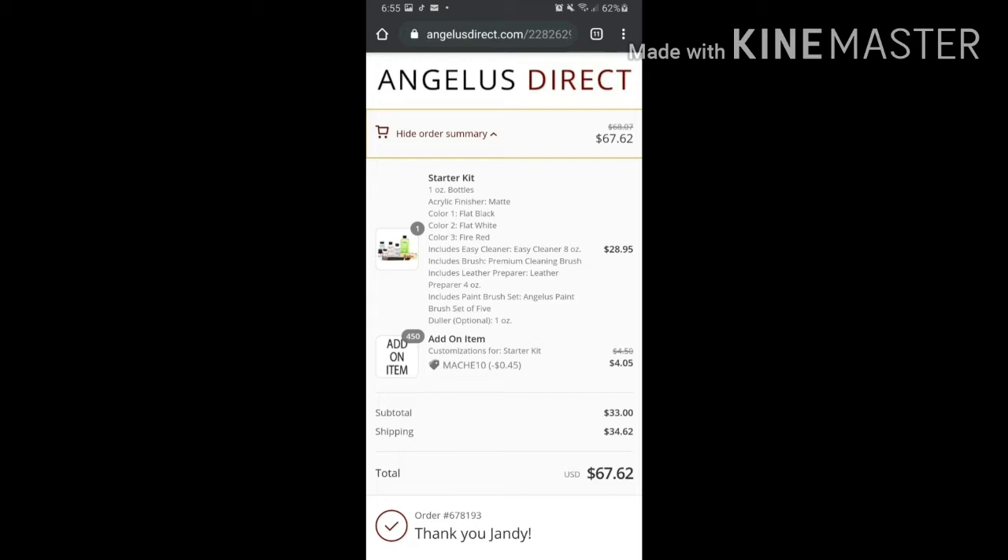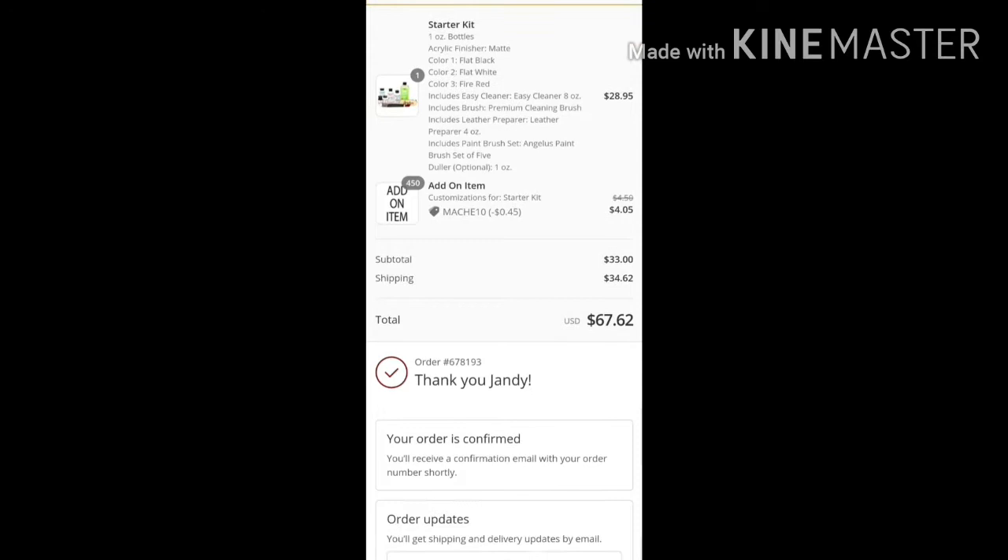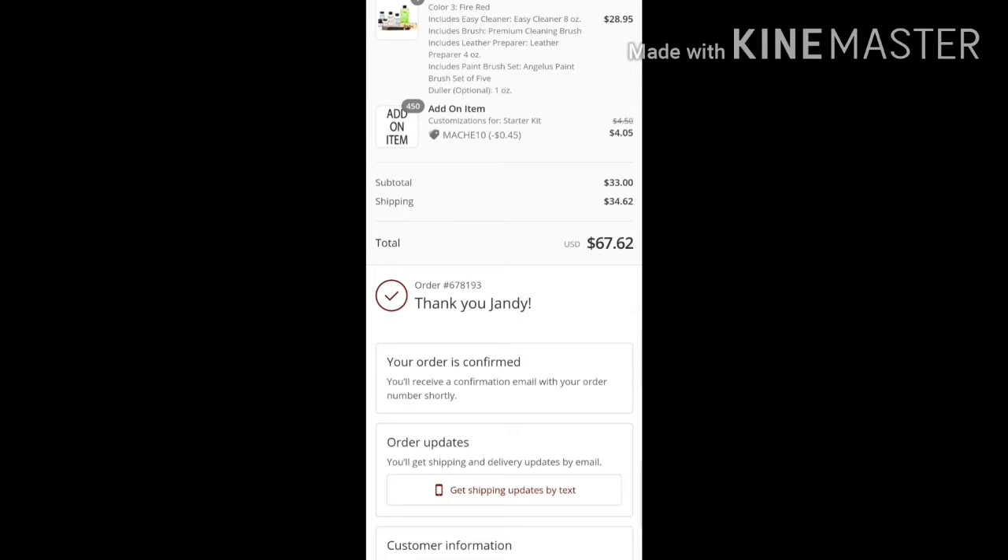Since I'm based in the Philippines, the shipping fee was around $34.62 — it's actually funny that the shipping cost was nearly the same as the item itself. But I really wanted to try it because on local sites here in the Philippines, I was seeing insane prices, so even with the shipping fee it was still a solid buy for me.